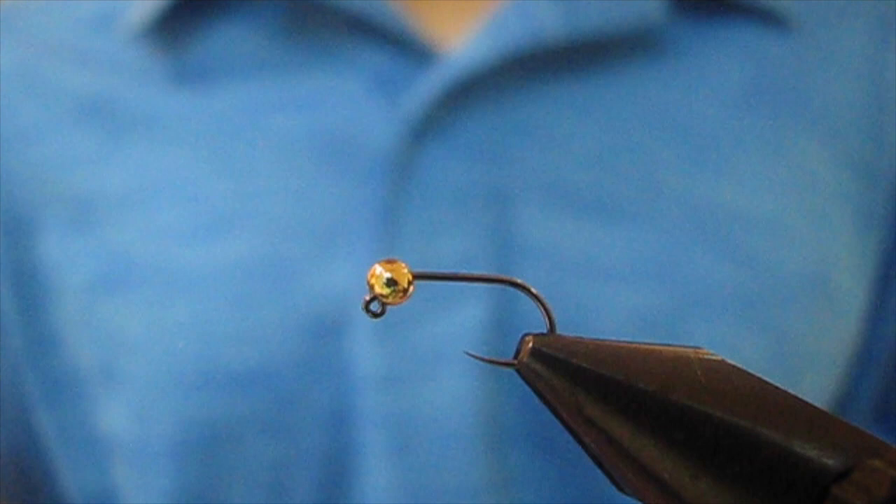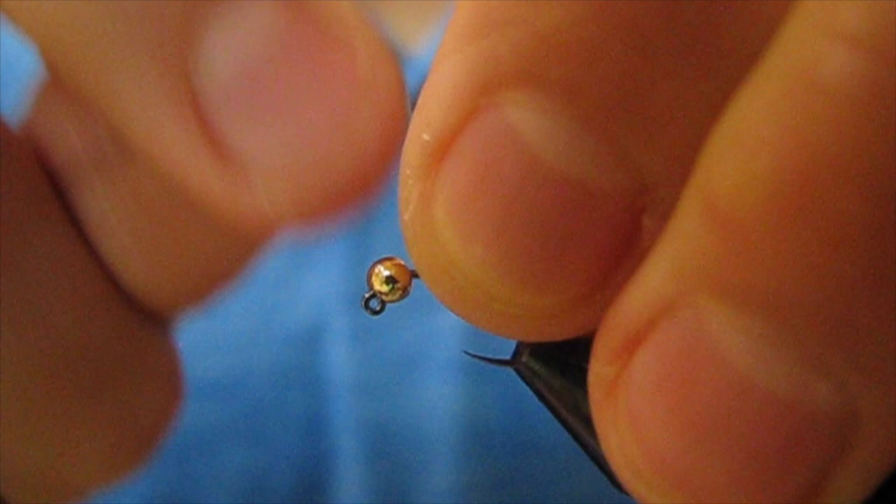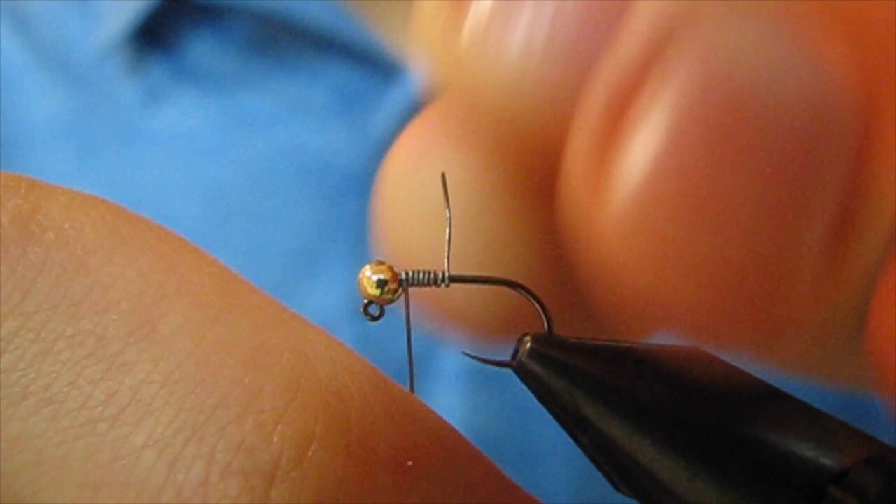I have a size 16 Jig hook in the vise and a 3mm slotted tungsten bead in gold to match. I'm starting off by taking some wraps of 0.01 lead-free wire — about 6 or 7 wraps. Push them up into the bead.